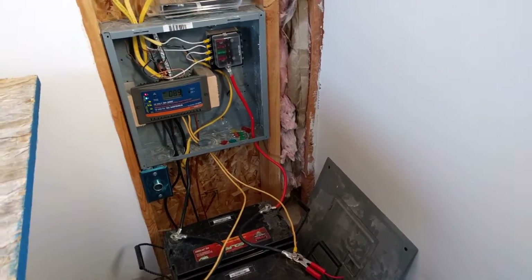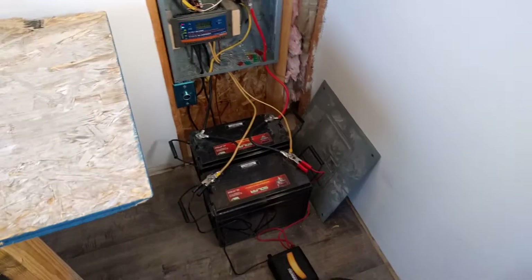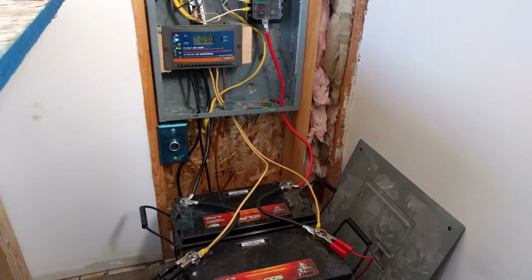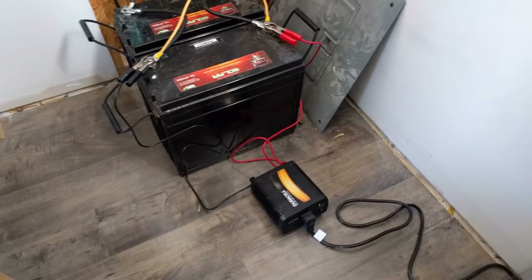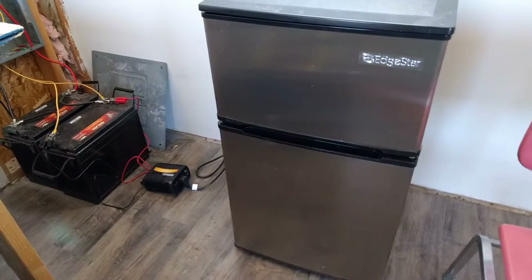I have a small inverter for really small appliances that I use to charge my power tools, and I just use the cigarette lighter adapter plug for that. The main inverter I'm using is this 400-watt Duracell inverter, and that powers my 80-watt mini fridge.